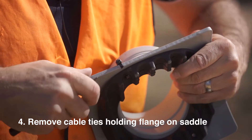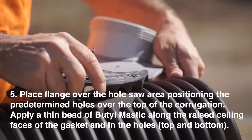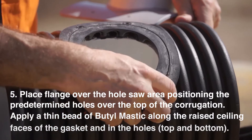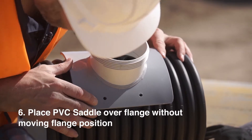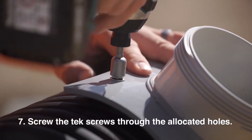Step 4: Remove the cable ties holding the flange on the saddle. Step 5: Place the flange over the hole saw area, positioning the predetermined holes over the top of the corrugation. Step 6: Place the PVC saddle over the flange without moving the flange position. Step 7: Screw the hex screws through the allocated holes.